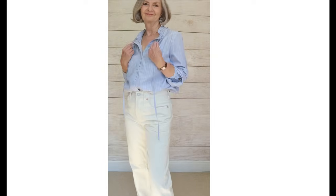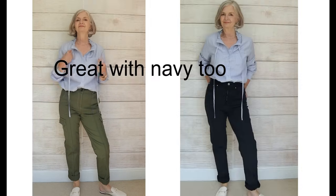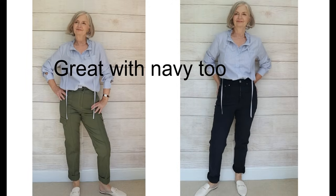For autumn I've styled this blouse with some ivory trousers for a soft autumnal look — perfect for spring in the southern hemisphere too. Ivory is the colour for jeans this autumn according to the London fashion grapevine. This blouse also looks great with olive, and I'd encourage you to explore greens and blues together — soft blue with olive is perfect for both autumn and spring. Finish it off with loafers, backless loafers, or ballet flats.